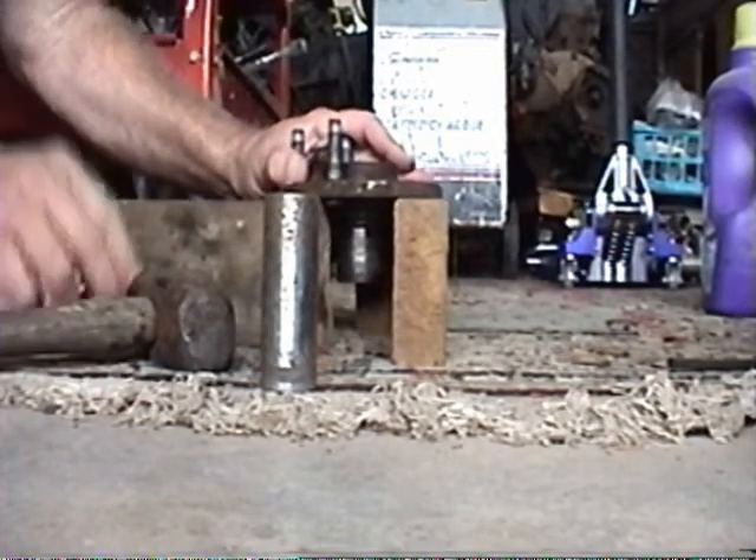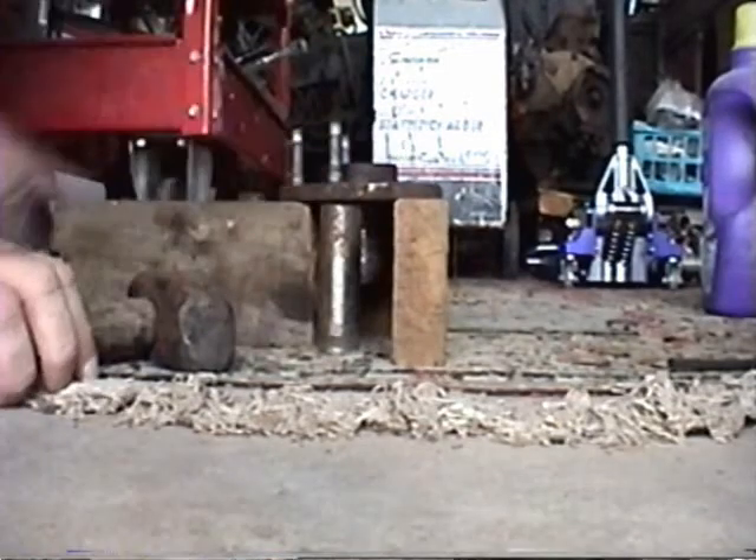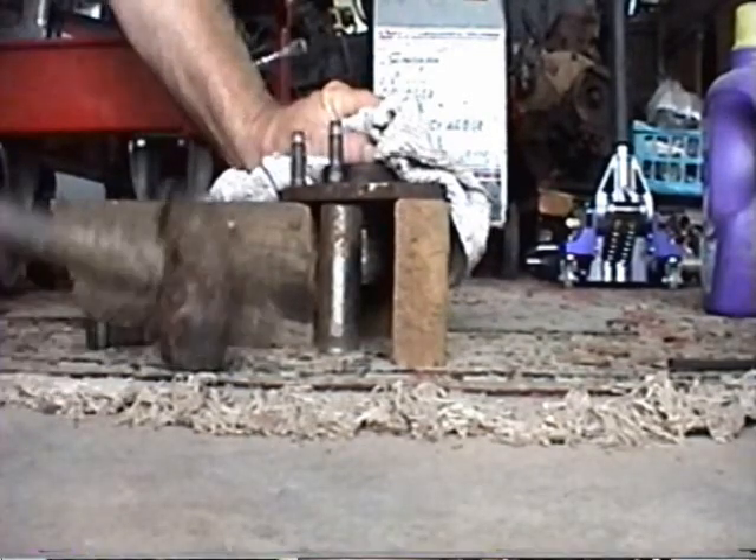Yeah, I should have had him press these out. Like I say, he did it for free, so I'm not going to abuse him.